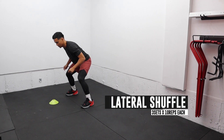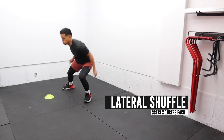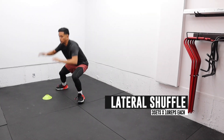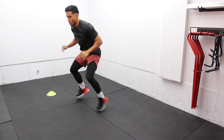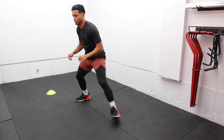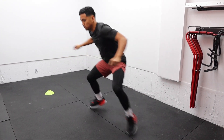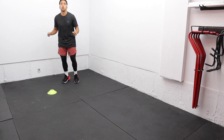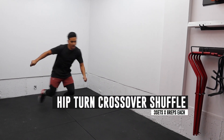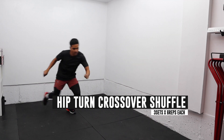Now we get to our agility block A, where we start with a simple lateral shuffle. I like to start a little slower, then speed it up once I get in rhythm. The second movement in block A is the hip turn crossover shuffle — perform this movement for 6 reps each side.